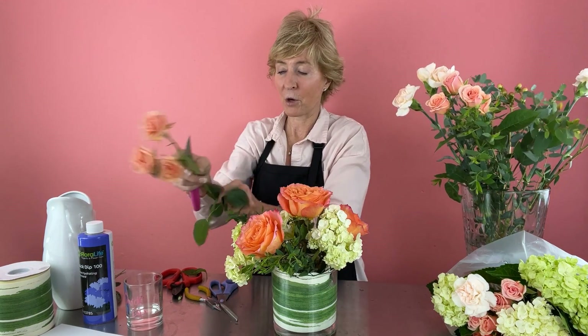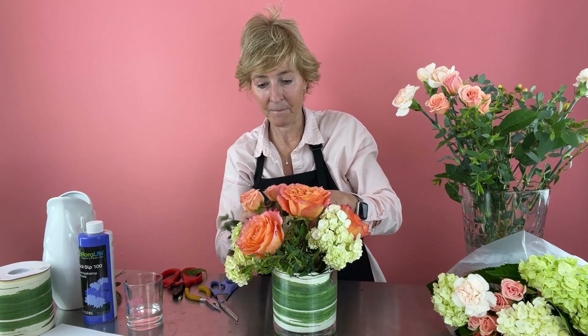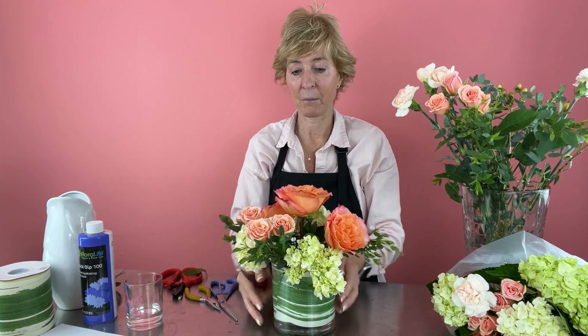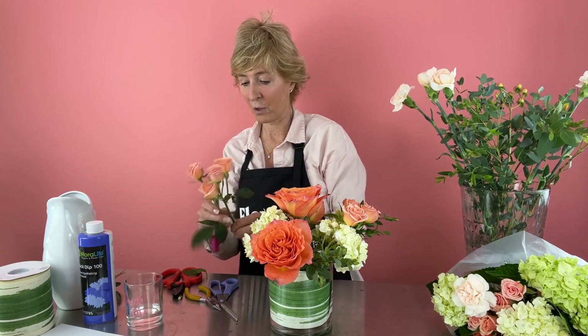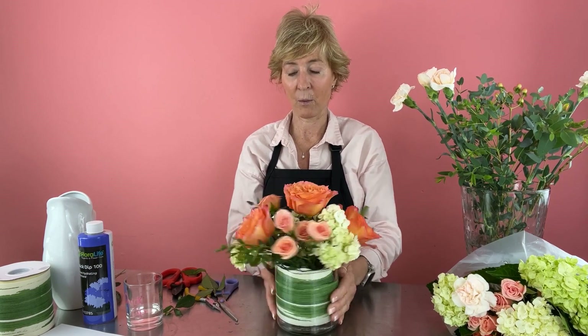We have our spray roses — beautiful spray rose. We're keeping in mind our balance of color. Sometimes you can work on a turntable, otherwise just keep moving the arrangement around. If it's an all-around design, you want to be sure that you're placing the flowers so they can be seen all the way around.